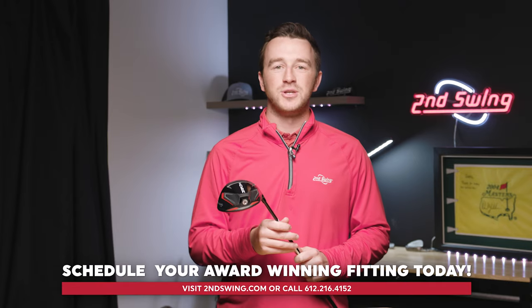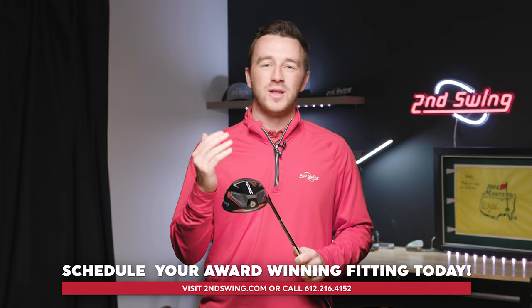If you have any more questions, make sure you contact one of our fitters — we'd be glad to help you out. Thank you so much for watching, and we'll see you next time.